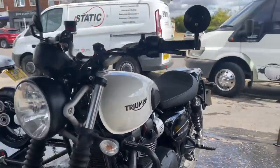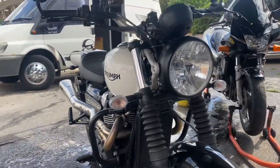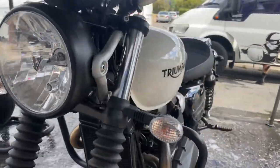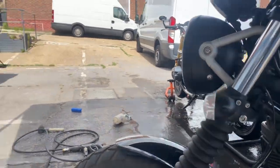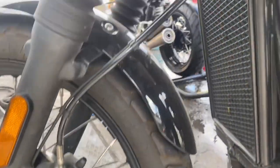Next one up is this lovely little Triumph Street Scrambler. This is a new client with his recently purchased first bike. I thought he would get it sorted, so it's minted up and fully protected for the years ahead. We're going to do a full valet on this.